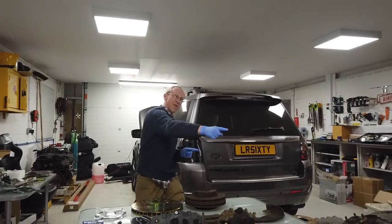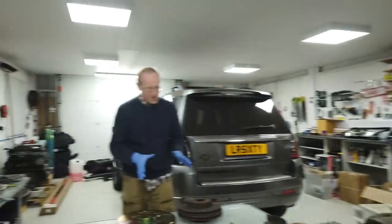I'm over at Discovery 3 - that one there - ta-da, we are going to upgrade the brakes.